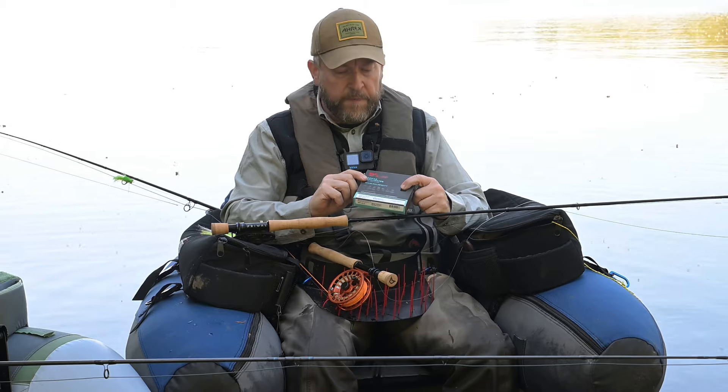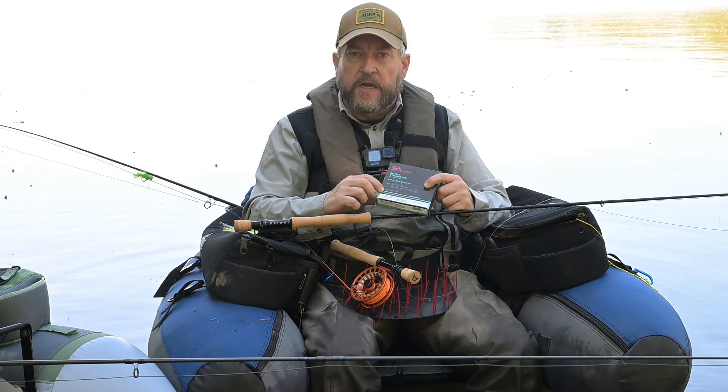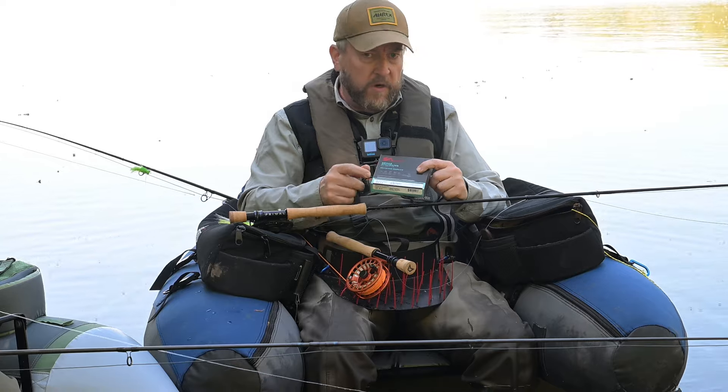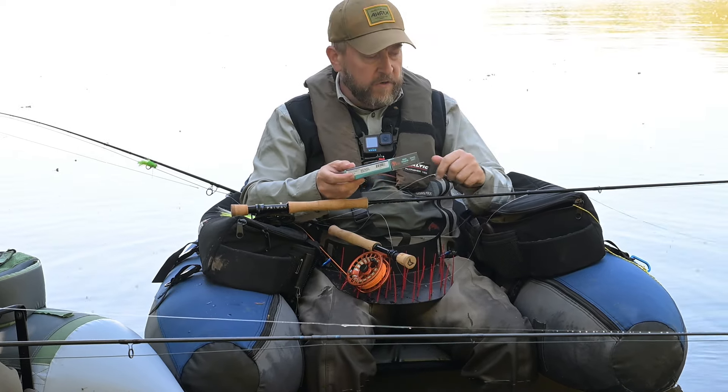Og den hedder Synke 7. Og en væsentlig detalje ved den, det er faktisk, at selve skydelinjen den er også hurtig synkende. Og man skulle ikke tro, det gør den helt store forskel. Men det giver faktisk lidt ekstra dybde, og det giver også lidt bedre kontakt til fluen. Og det er ret væsentligt, når man fisker så dybt.